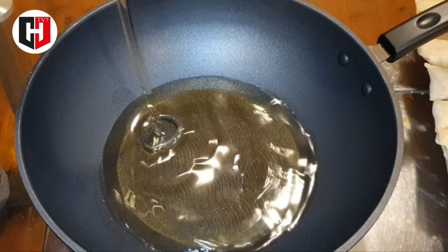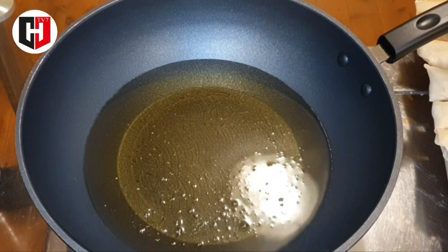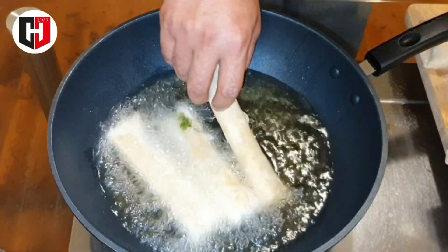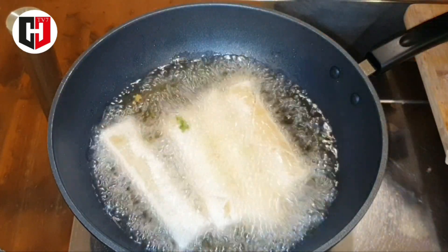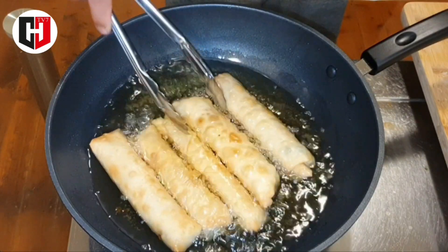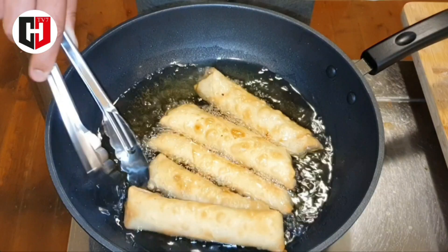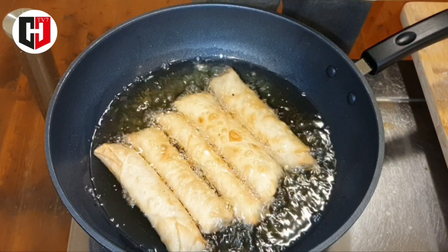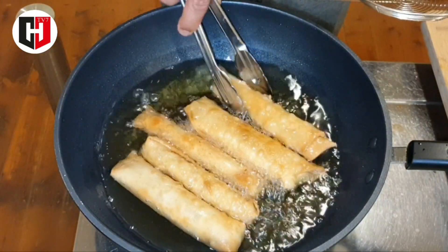Now I'm going to add the oil and let it heat up. Now I'm going to add the spring rolls in the oil. Cook them until golden brown on a low heat. As you can see they are golden brown, so we're going to take them out.